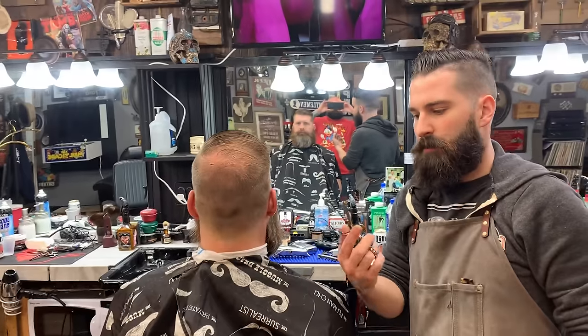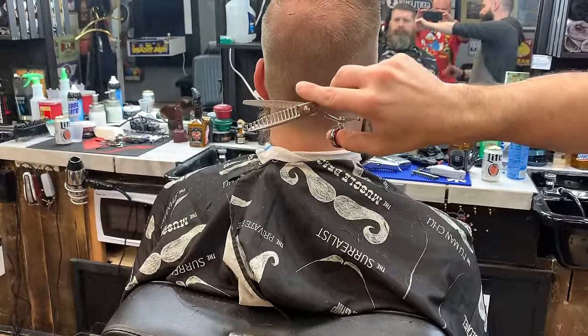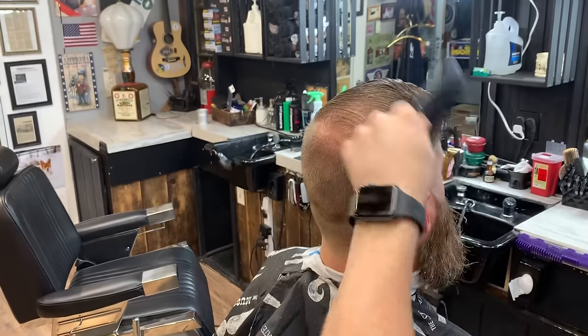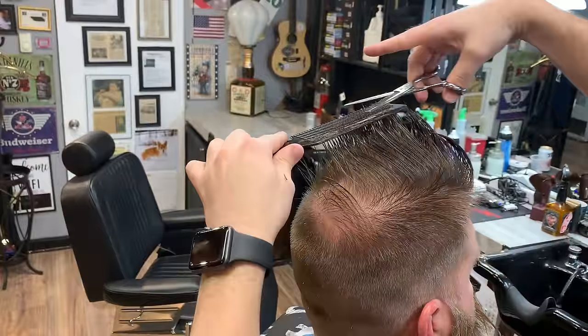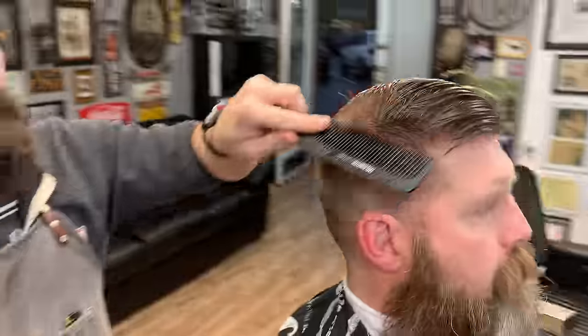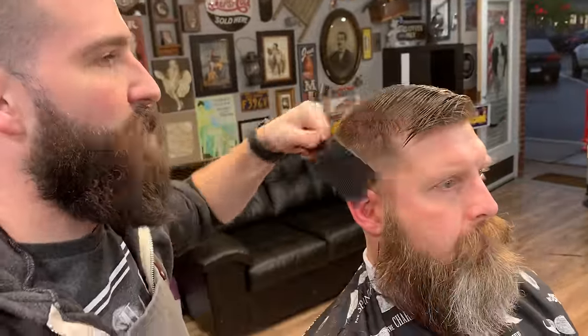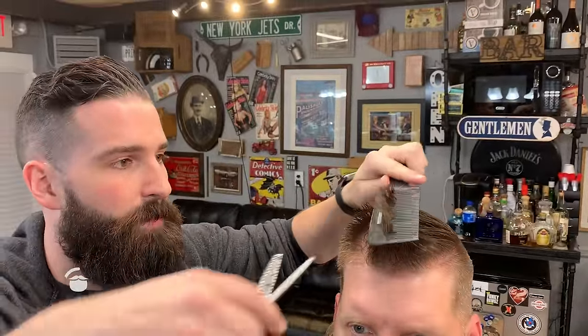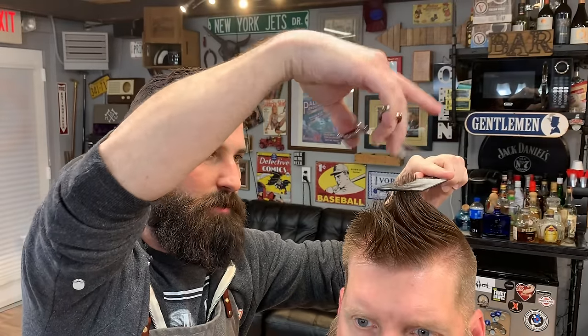Now we're going to go in with the Hattori Hanzo texturizing shears. You can see the gap they have — it's pretty much a point cut. These shears are fantastic for blending hair on top. Just a couple of snips and it falls extremely nicely. I'm always going up just getting the tip so everything blends in a little bit, not taking any bulk. You could also dry out the hair, pull it up, and thin it out. Point cutting with these scissors gives the hair a nice texture because it's all going to be different lengths and blend very nicely.